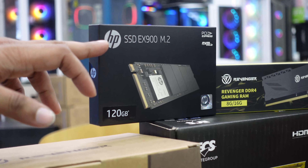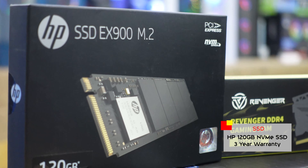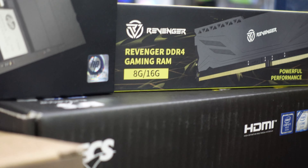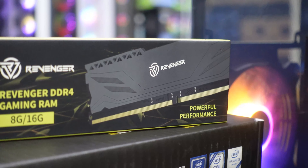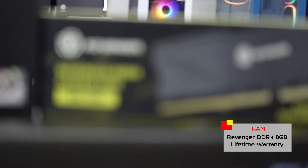The NVMe SSD is the fastest SSD in the NVMe form factor. This is the best way to make use of its hardware — this is an i5 7th generation. This uses DDR4 RAM.